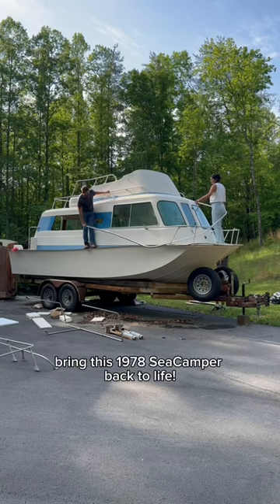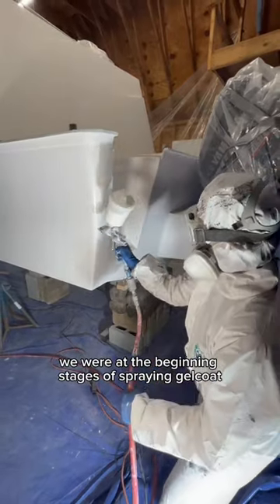We're Danielle and Tommy. Follow along with us as we bring this 1978 Sea Camper back to life. The last time we left off, we were at the beginning stages of spraying gel coat.